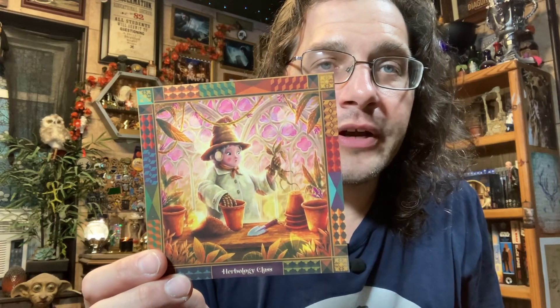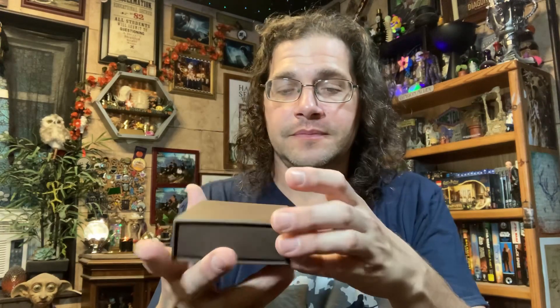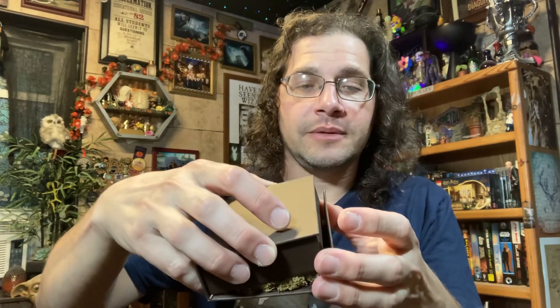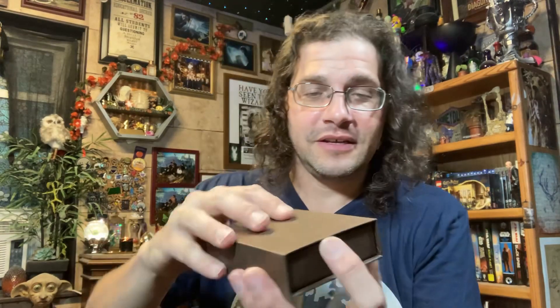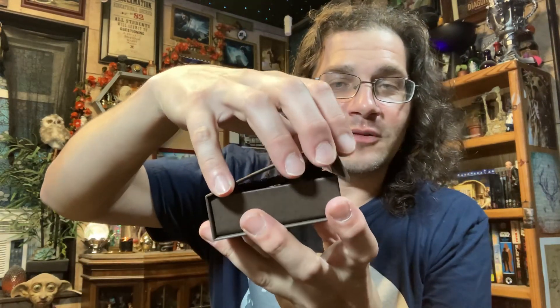We're down to our last two items. First is our square art print — that appears to be Pomona Sprout in the greenhouse repotting mandrakes, same artwork as on the outside of the box. Then we have a small brown box that looks like it opens like a book. I'm not sure what's in there but I dumped some of it out, so let's open it up.